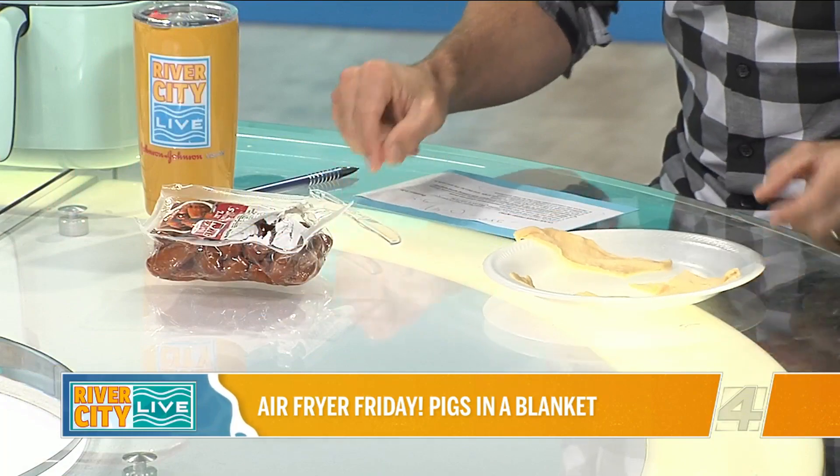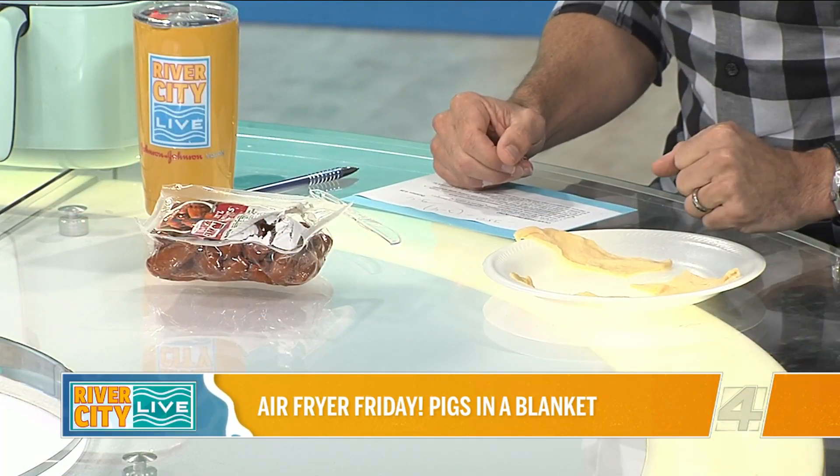This showcases the fact that you can change out what you're putting in these pigs in blankets — you could use a regular hot dog, which is less expensive, and just cut it up. If you're having people over, they now have a choice. And there's one more twist: these are the crescent rolls, and they have sweet Hawaiian crescent rolls that are going to taste like Hawaiian bread.